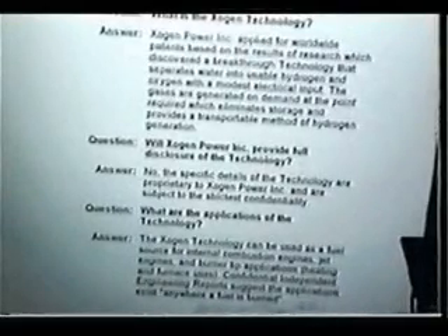In their frequently asked questions, question number one asks: what is the Exogen technology? Exogen Power Incorporated applied for worldwide patents based on research which discovered a breakthrough technology that separates water into usable hydrogen and oxygen with a modest electrical input. The gases are generated on demand at the point required, which eliminates storage and provides a transportable method of hydrogen generation. So here's a new company moving forward with the same basic technology.